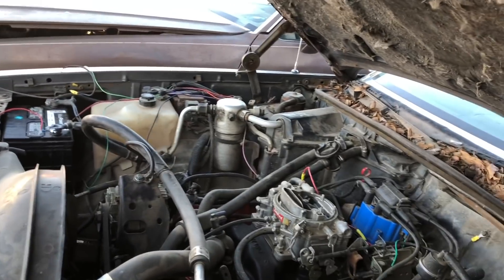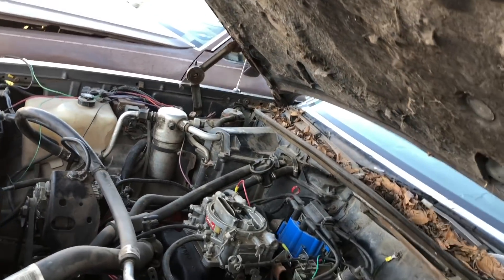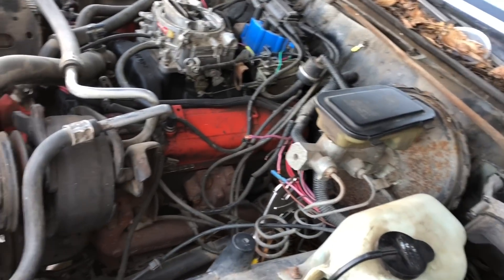I'm just going to take this whole harness. You don't need none of this - all that stuff is emissions. It's the alternator wire, white to the distributor, ground to the block, and then a 12-volt switch before you press the button for AC. That's it.